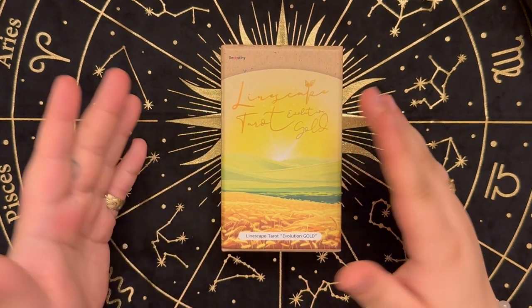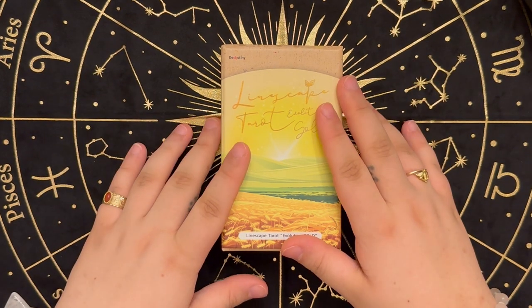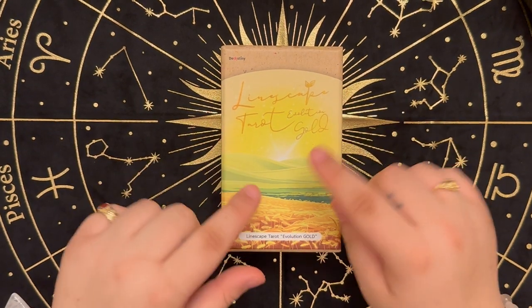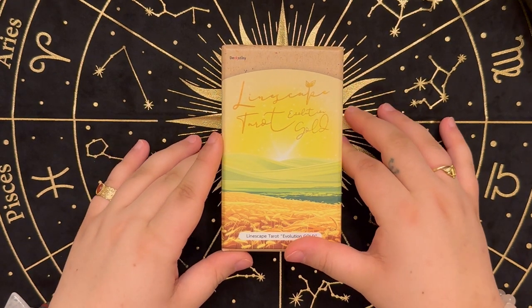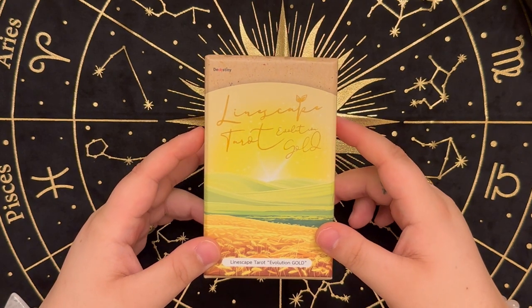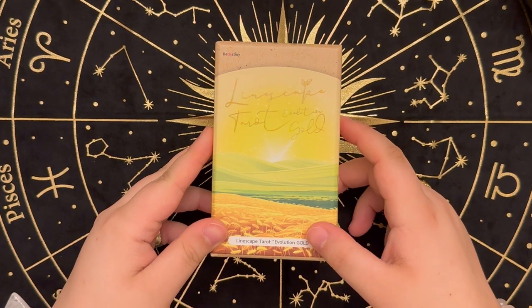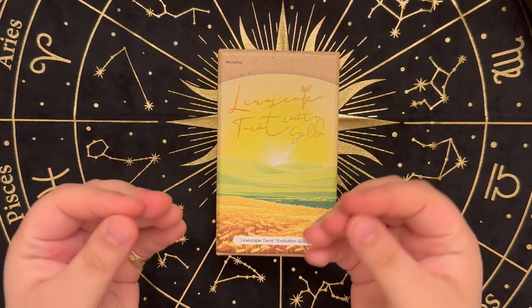Hey guys, it's Milka. Welcome back to my channel, Natayom. Today I decided to try something a little different. I wanted to do a tarot deck review. So this deck, I got it not too long ago. I am in love with it. It is so beautiful and I just felt like it needed to be given the light of day.